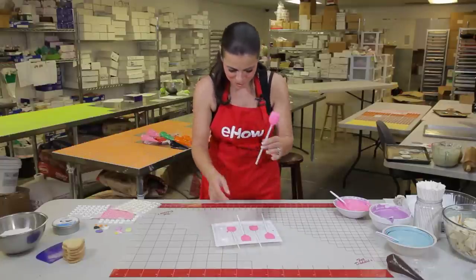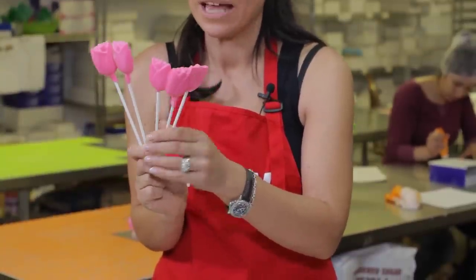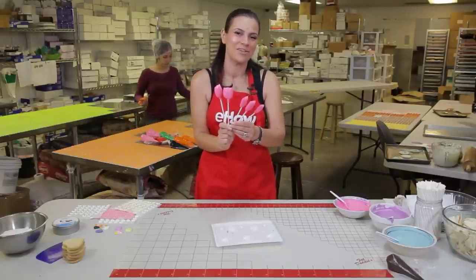For more information on making your own chocolate lollipops, and for great recipes and ideas, go to www.ladyfortunes.com — that's ladyfortunes with an S dot com.